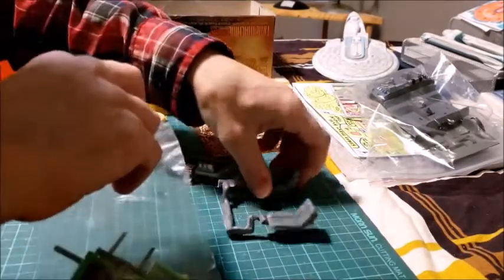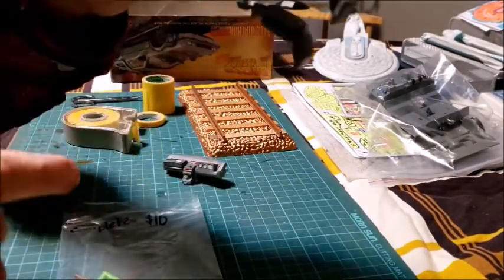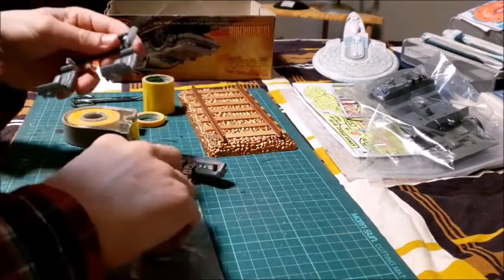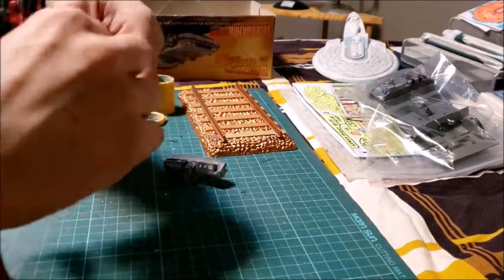That's pretty well all for that bag. I did use the steel gray, medium gray, to touch up the sides of the seats. You can see how it has a slightly brownish tint though. So that was all for those pieces.